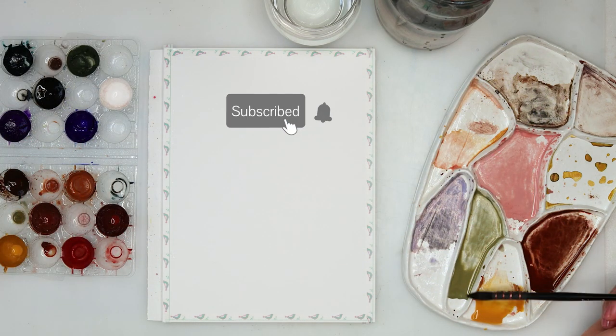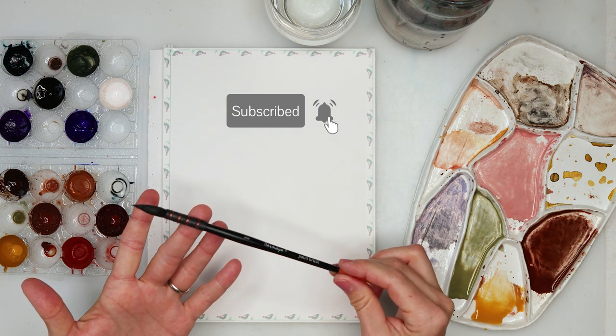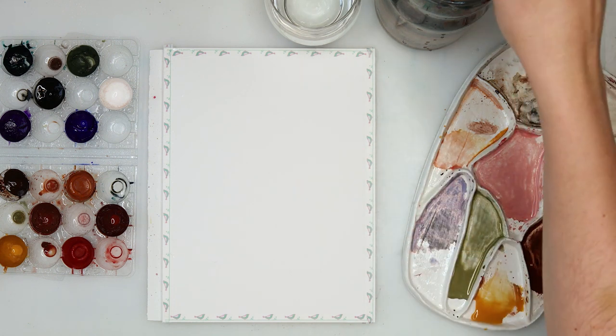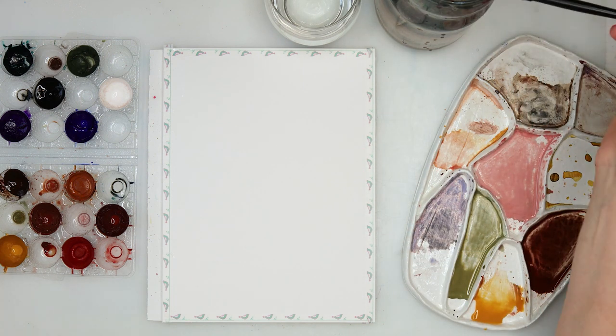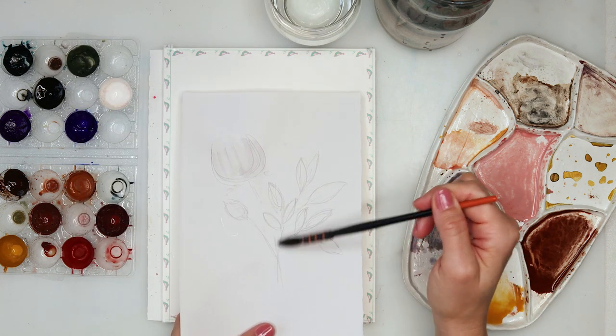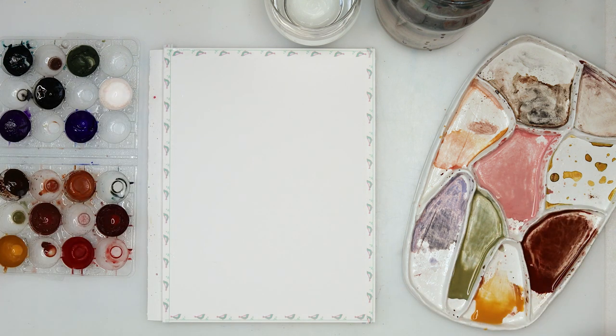I will be using some colors I've mixed myself. I'll also be using this mop brush, and you will need two jars of water — one for cleaning and one for rinsing your brush. I've also made a composition for myself: I'm going to paint a larger flower, a bud, and some leaves, and that is it.